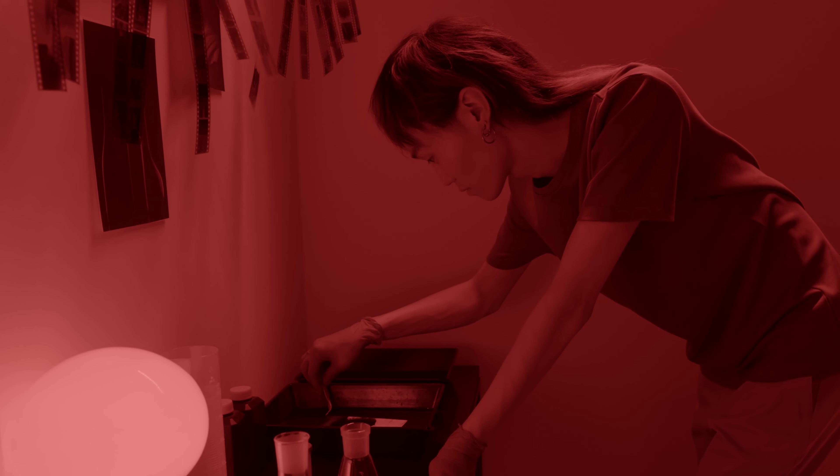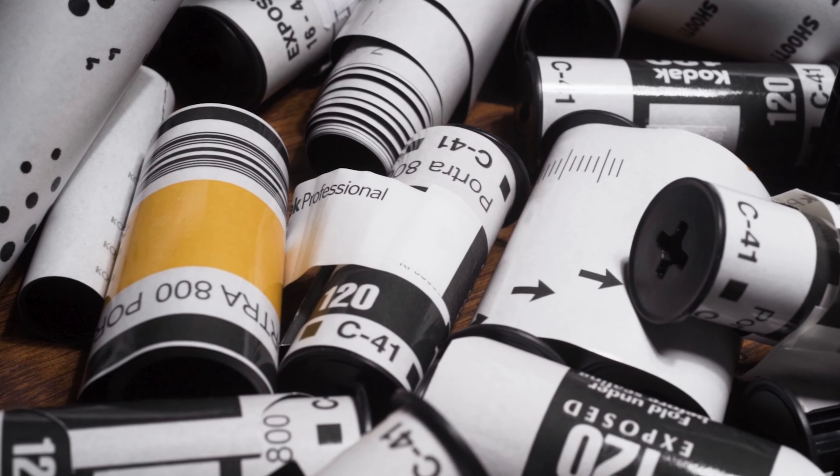I love shooting on film — that beautiful colors, that nostalgic look, I just absolutely love it. But it is half time consuming, taking up a huge amount of your time getting it developed and processed. Plus in recent years film has become a lot more expensive than it used to be.